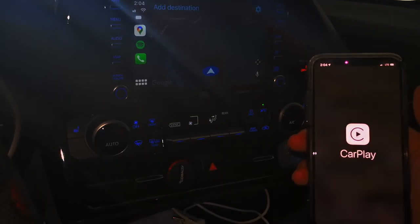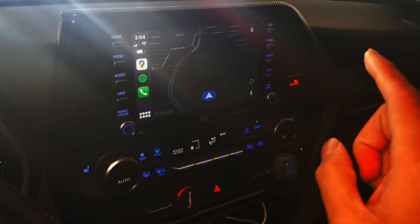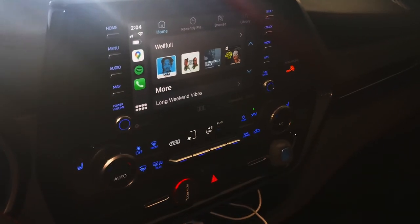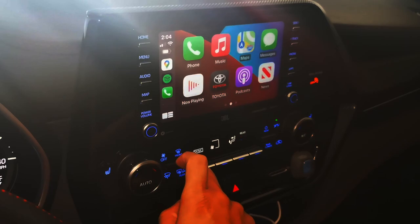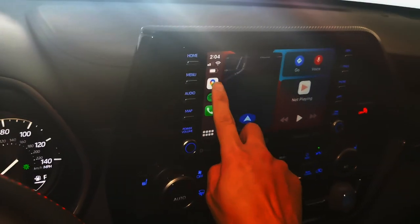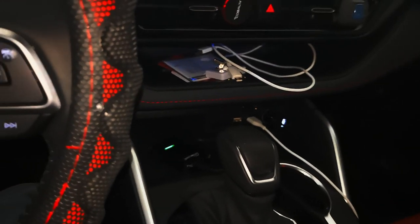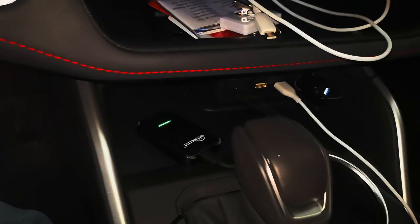All right, there you go — it's connected. Spotify. So it's working on this Toyota Highlander, not just in the RAV4, and it's still working perfectly.